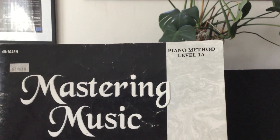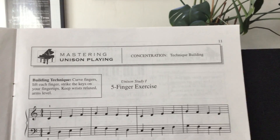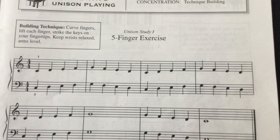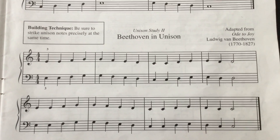Hey there! So we're back to Piano Method level 1a. One last piece for this group of pieces. This is page 11 at the bottom. We're gonna skip the top one because it's a little silly, but the bottom one is kind of fun. This is Beethoven in Unison.